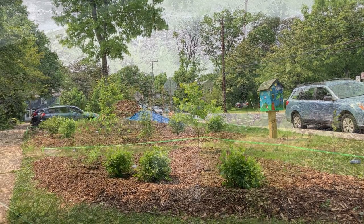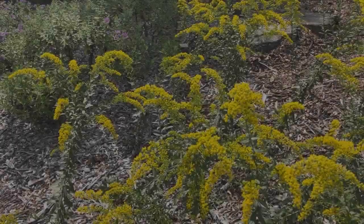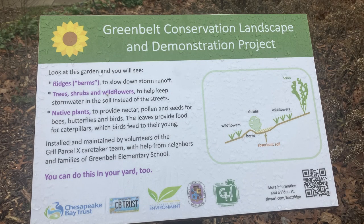Now, water infiltrates on site during average storms. Will native plants help restore biodiversity? And an interpretive sign provides information.